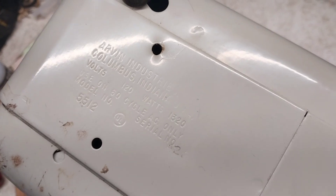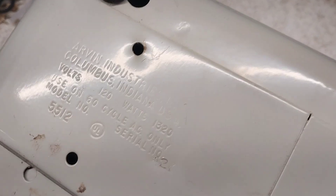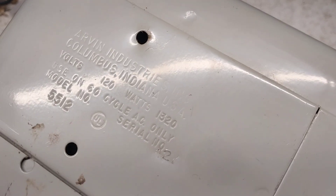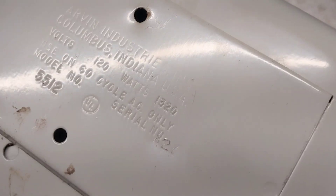It has a C-frame motor. Arvin Industries, Columbus, Indiana — 120 volts, 1320 watts, model 5512, UL approved, 60-cycle AC only. Model number 5512, serial number 127.